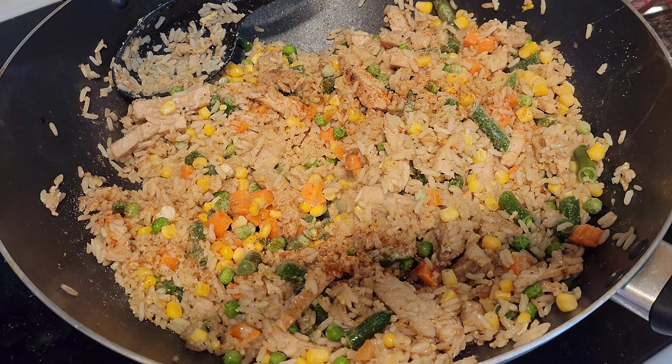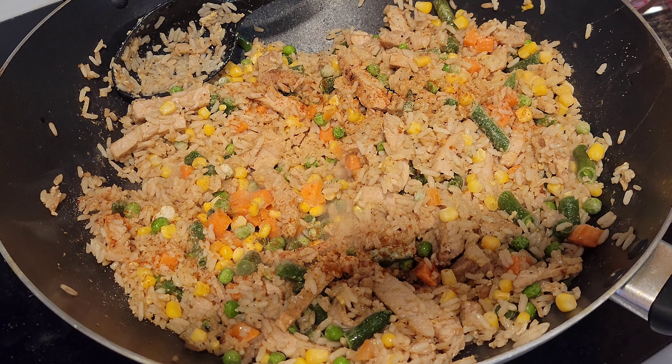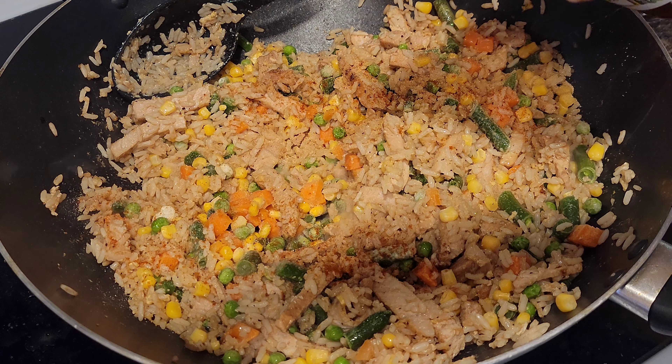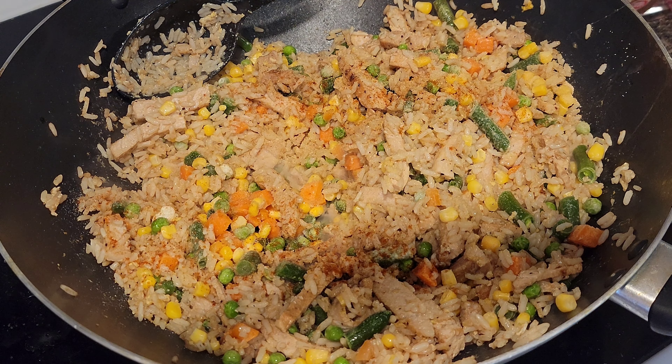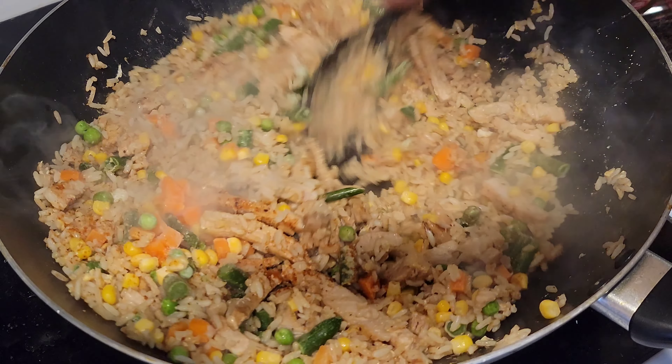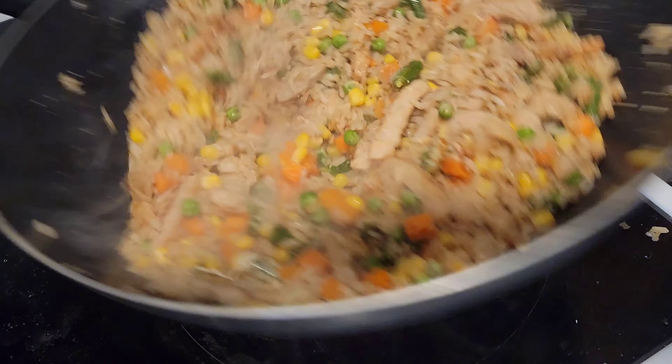We put a little bit more in there. Alright, so we're just gonna cook this down, get the eggs nice and cooked up, maybe get a little bit of brownness on the rice, and get these veggies cooked up. We'll add a little bit more soy sauce too.